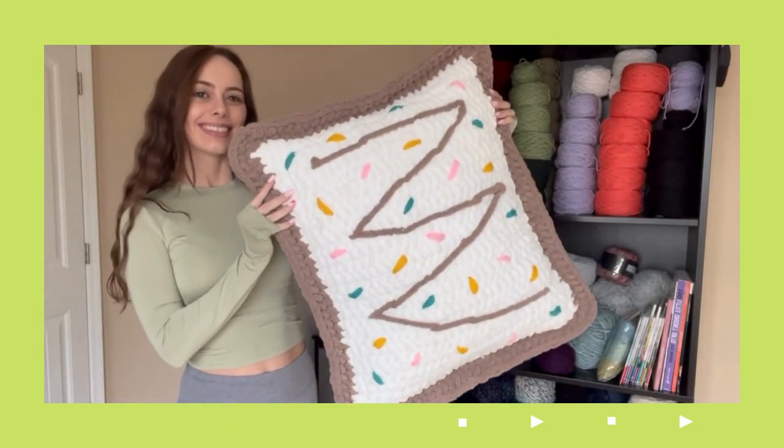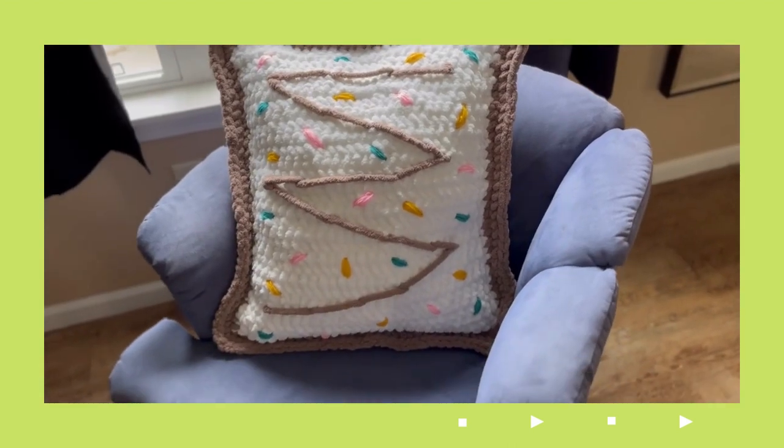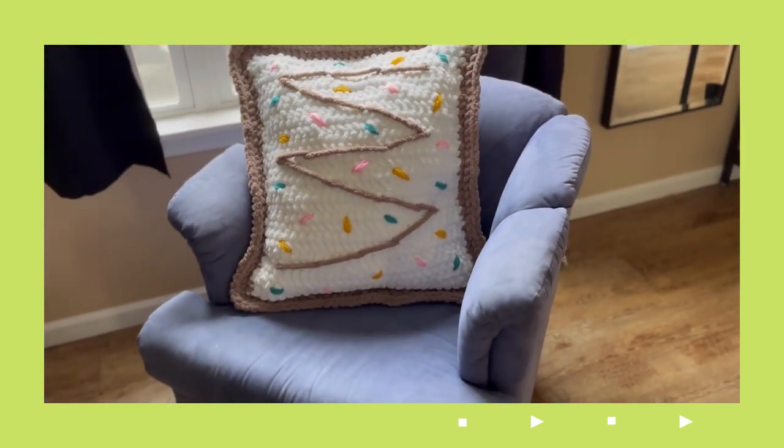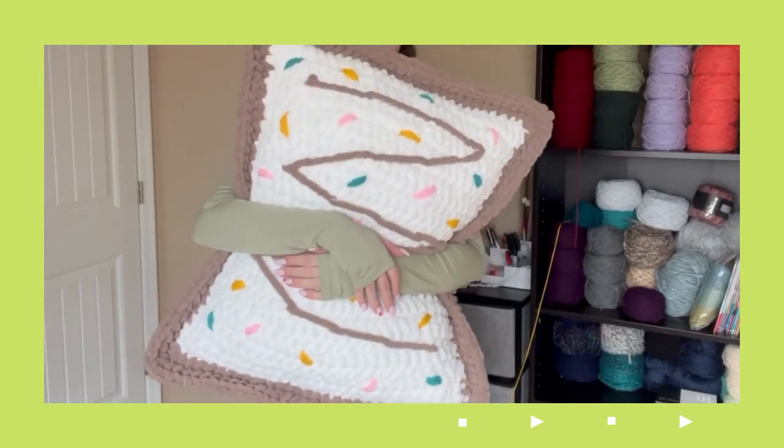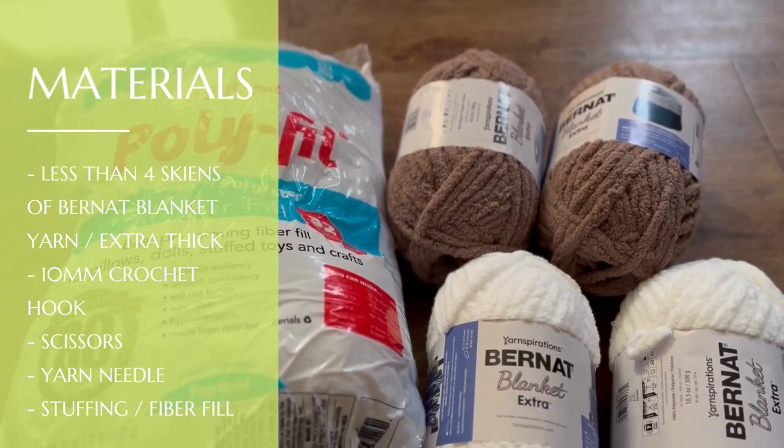Hey everyone, welcome back to my channel! For this tutorial I will teach you all how to make a pop tart plushie. This is a fun, easy, and quick project for beginners. The materials you'll be using will be listed above on the screen.